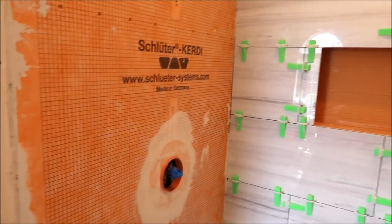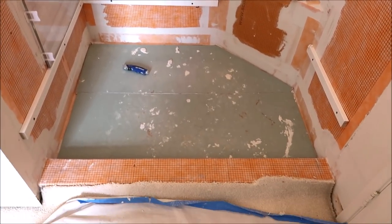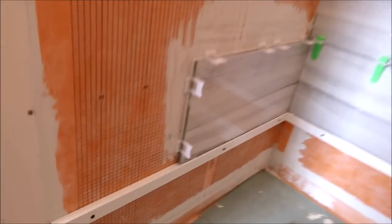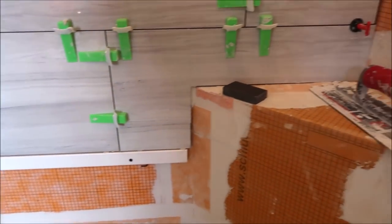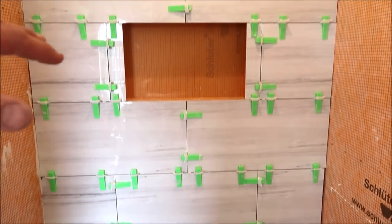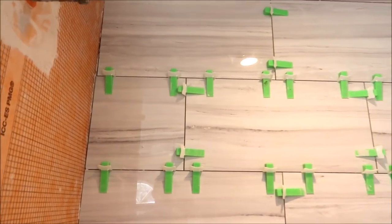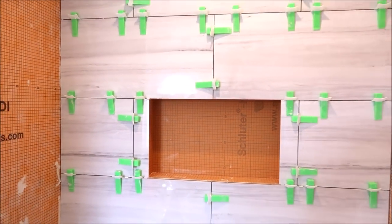Okay, here we are day three. Let's show you what we have up and installed so far and what we plan on doing today and the next couple of days. Here is our shower — everything's waterproofed. We've got our ledger board up, our corner bench installed and waterproofed as well. We have the back wall tile up — 12 by 24 high gloss porcelain — with a 12 by 20 recessed shampoo niche.